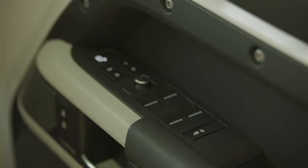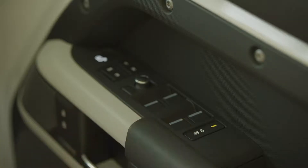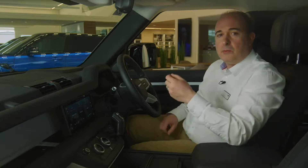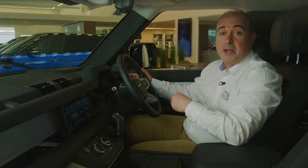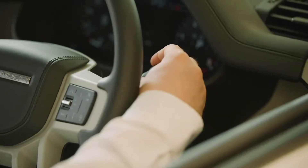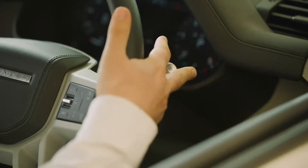Controls for the electric windows are located on the driver's door. Locking the operation of windows from the rear seats will also engage the child locks on the rear doors. Most people will want to leave their windscreen wipers set to auto — move the stalk to its lowest position and then come up one notch. Sensitivity can be adjusted using the rotating collar. Pull forward for screen wash.